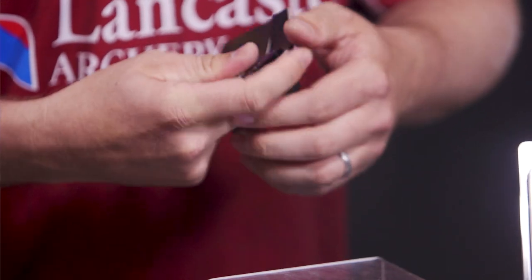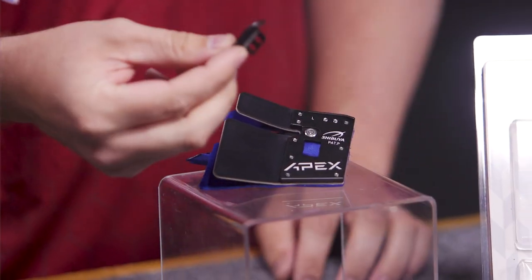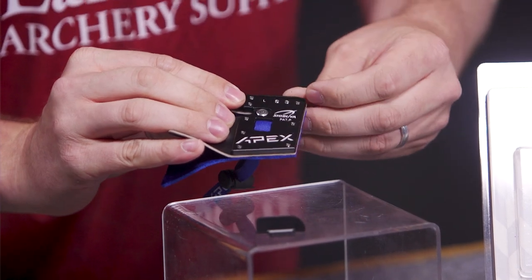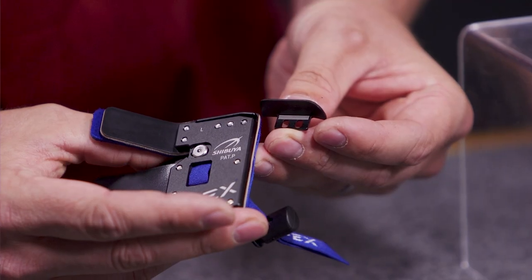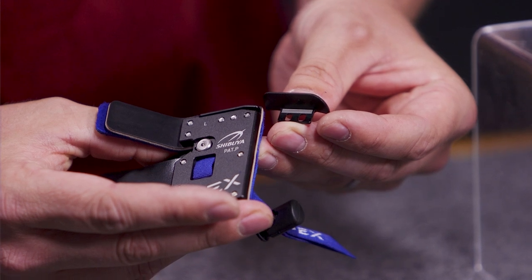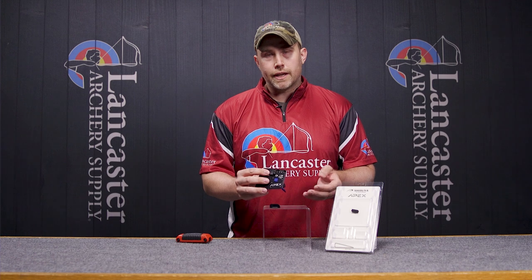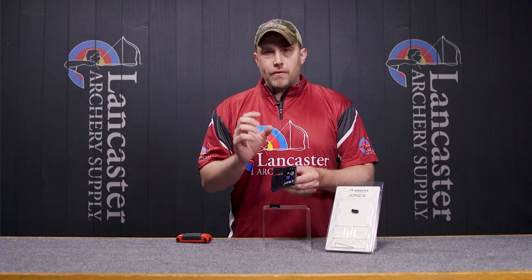Another feature of the tab is going to be the recessed shelf. There's an additional shelf that's offered with it. It comes with a very thin shelf that's actually installed — you can see I have it loose here. It'll pull up to the top and there are lines in the shelf plate that allow the archer to determine where they're at and keep them consistent. You know where it's at, and if it were ever to move, you know where to put it back to get a consistent feel. This allows you to have a nice tight anchor underneath your chin and keep everything nice and compact.